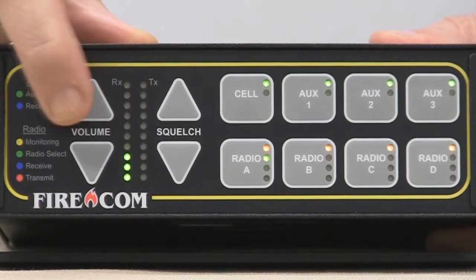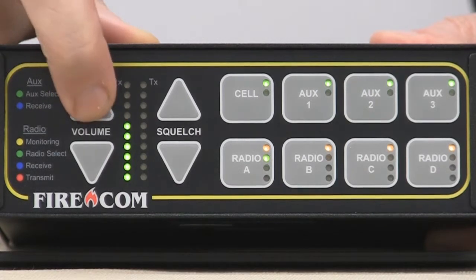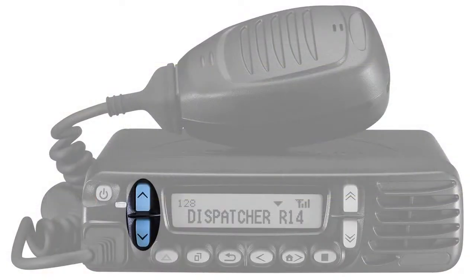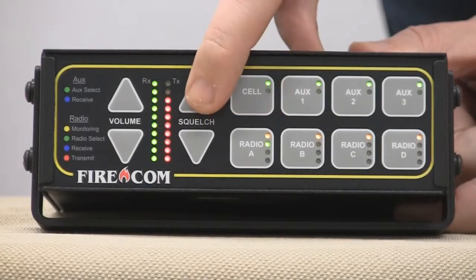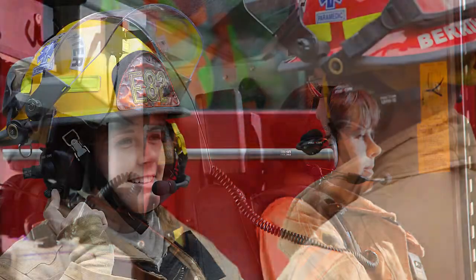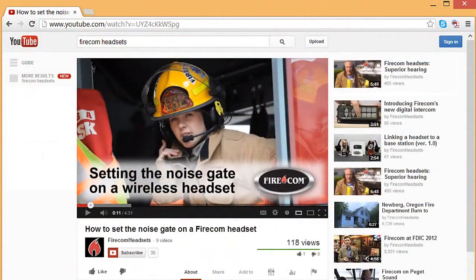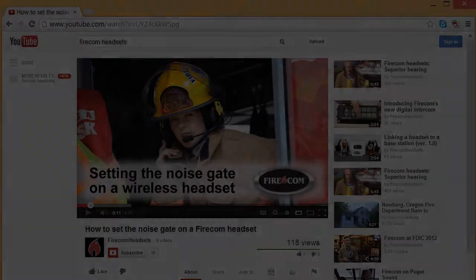Note that the volume button only controls volume on the intercom. To adjust radio volume, you'll need to use the volume control on the radio itself. Likewise, squelch only controls the noise gate for wired headsets. Wireless headsets have a built-in, individually programmable noise gate. For more information, view our one-minute maintenance video on setting the noise gate on a wireless headset.